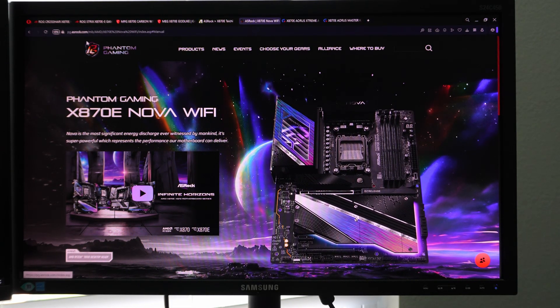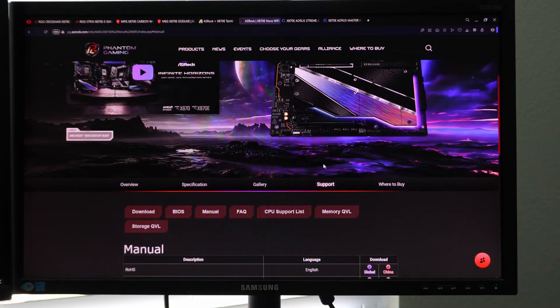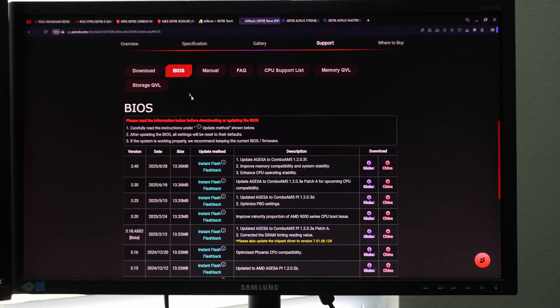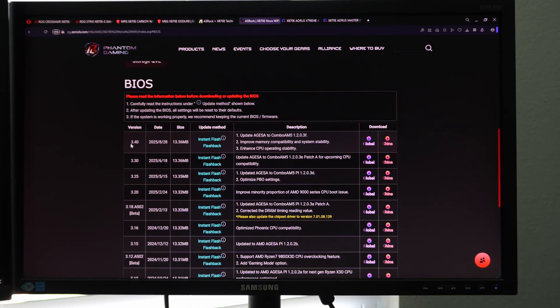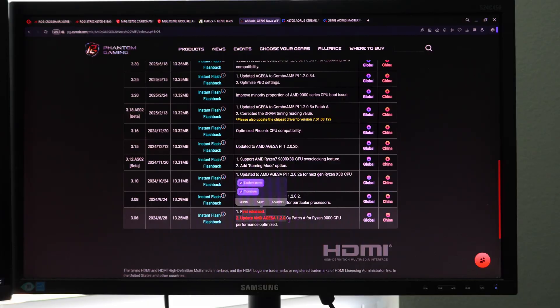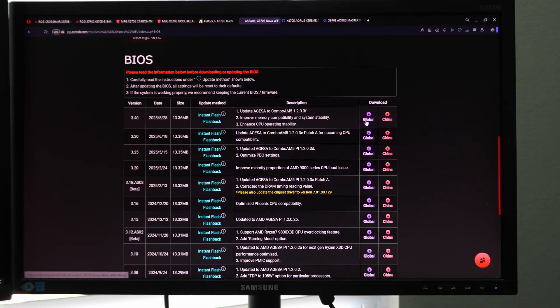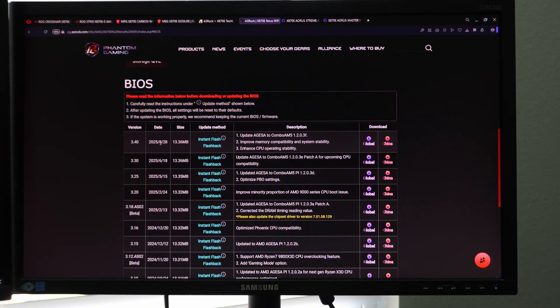So now we're going to go to the motherboard in question. In this case, we are working with an ASRock Phantom Gaming X870E Nova Wi-Fi. We're going to scroll down on the product page to where it says Support, click on BIOS, and it reveals the entire table. The latest one at time of filming is version 3.40. You can see how many BIOSes have existed since the very first release. There's a global one and a China one — the difference is the documentation is either going to be in Chinese or in English. This BIOS was released on August 28th of 2025, and it is 13.36 megabytes.